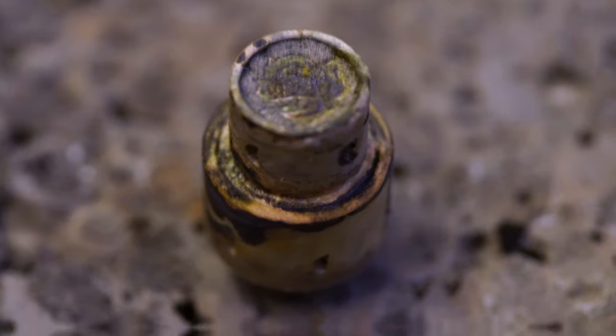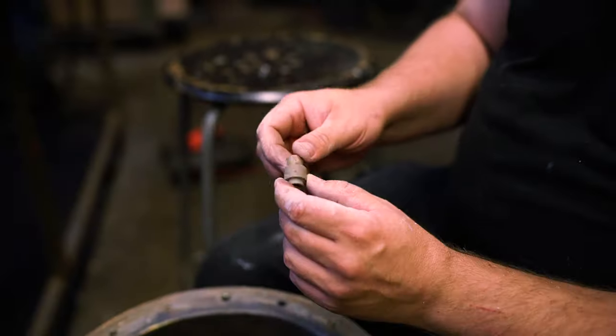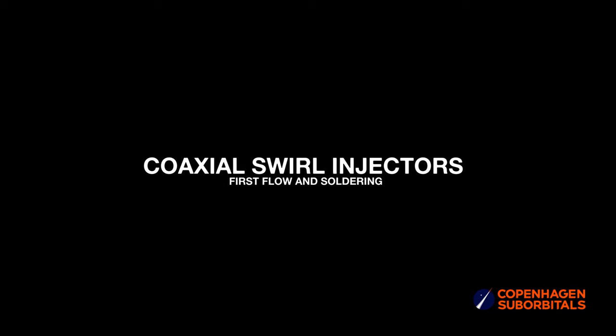Hi people and welcome back to The Rocket Shop. We've had a very interesting day today — some stuff worked and something didn't. We did do a test last week where we put a couple of brass pieces, brass test pieces, and two swirl injectors into the ceramics oven, and they had been prepared with some silver solder paste.